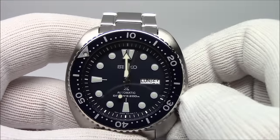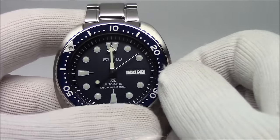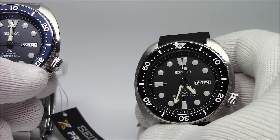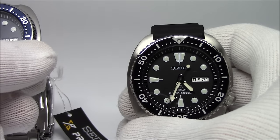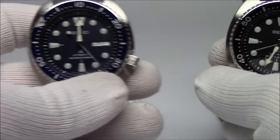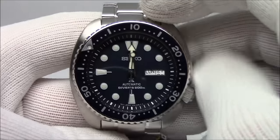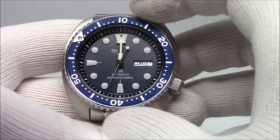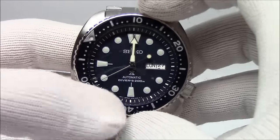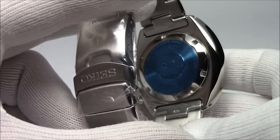I did want to mention that the 007 and 009 watches on their Jubilee bracelets weigh 147 grams, so they're actually close in weight to one of these on rubber at 122 grams — only about a 20-gram difference between the metal Jubilee bracelet and one of these on a rubber strap. That gives you a feel for the Turtle being a heftier build. The 007 and 009 use a 7S26 movement, which was non-hand-winding and non-hacking, so the 4R36 in the Turtle was definitely an upgrade there.